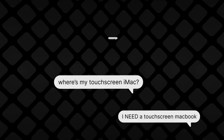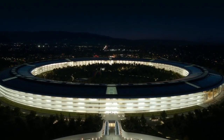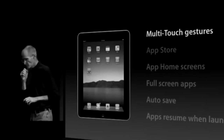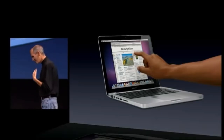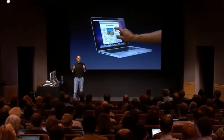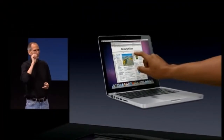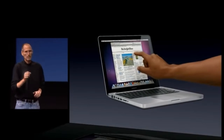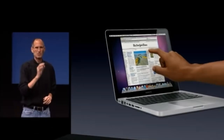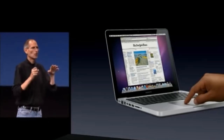It's finally time to talk about the main new feature of this Mac: the touchscreen. People have been asking for Macs with touchscreens for a long time, and it's not a mystery why Apple never made one. Steve Jobs even explained it during the iPad announcement: "We've done tons of user testing on this, and it turns out it doesn't work. Touch surfaces don't want to be vertical. After a short period of time you start to fatigue, and after an extended period of time your arm wants to fall off. It's ergonomically terrible. Touch surfaces want to be horizontal."